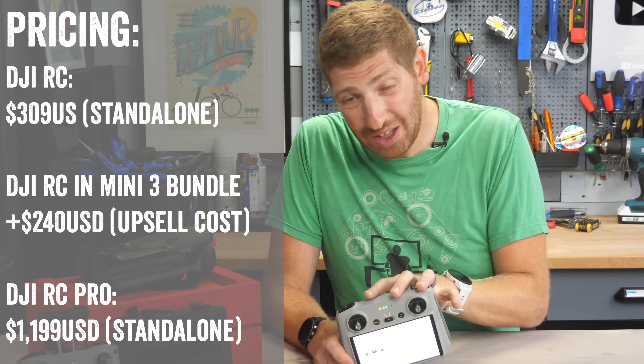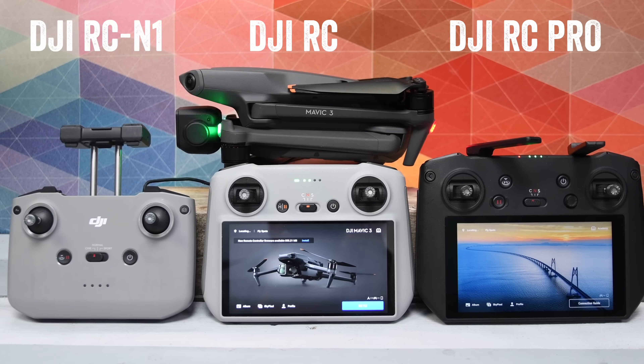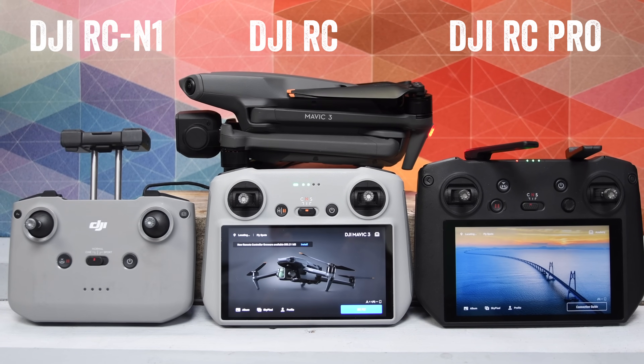That's notable because this is a whole heck of a lot cheaper than the DJI RC Pro that you see right there. There are pros and cons to all these and I'm going to dive into that at the end of the video.